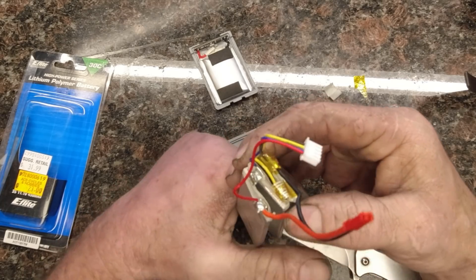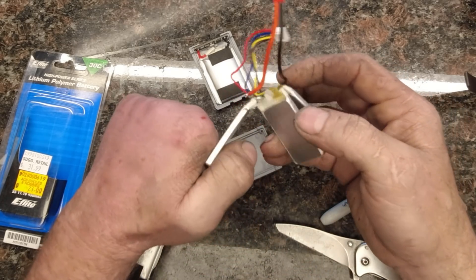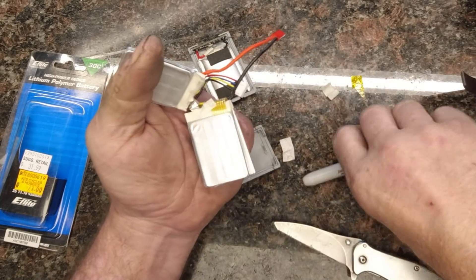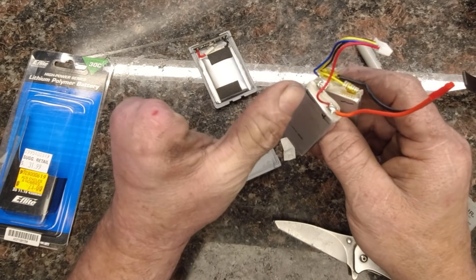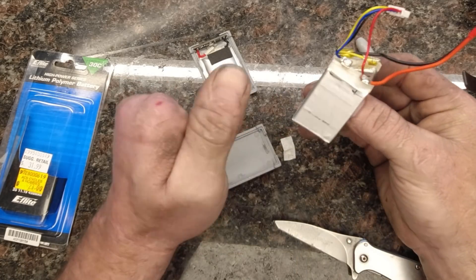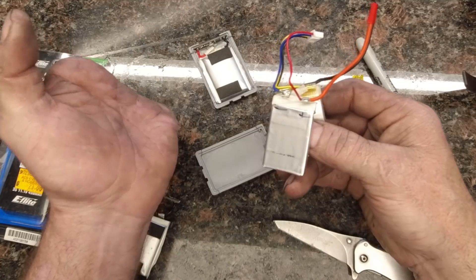Since these are set up in series, this one is going to be positive and this one is going to be negative. The way that works is you go positive, negative, positive, negative, positive, negative. And that'll take your 3.7 volts per cell and boost it up to 11.1 volts.